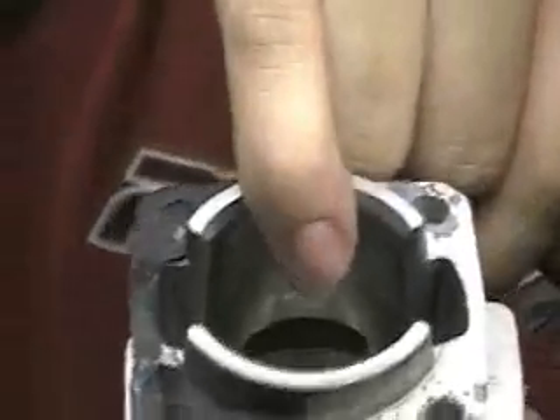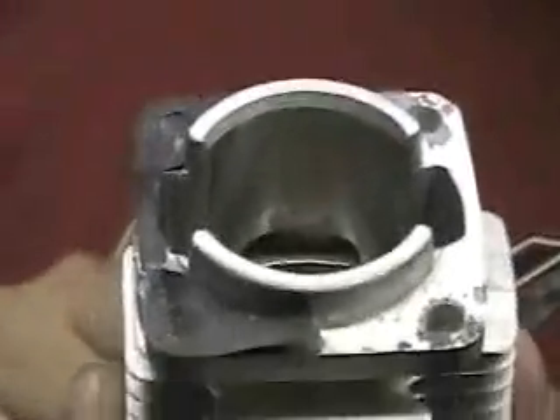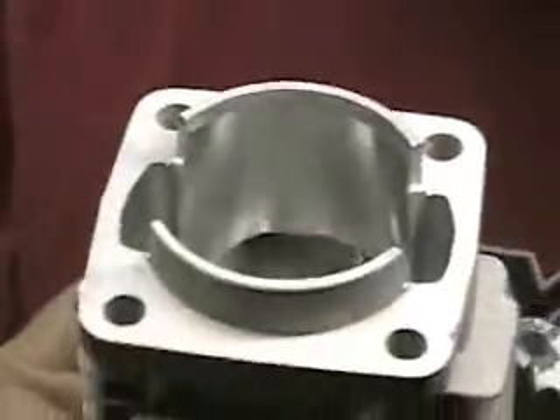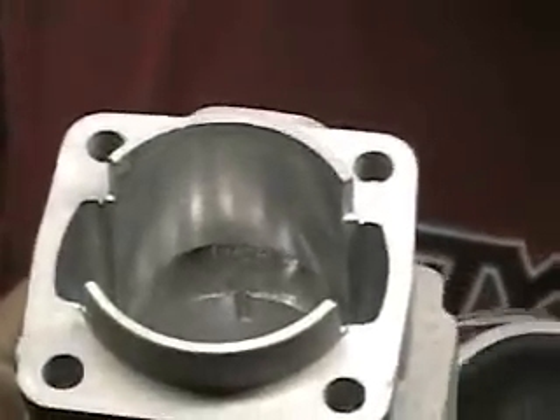This is the stock cylinder. In here you can see the exhaust port, which my finger points to right there — see with the light. This is the new cylinder. You can see that the exhaust port is much larger. More air in, more air out, more horsepower.